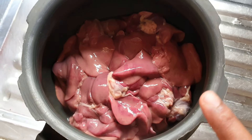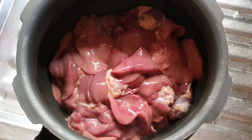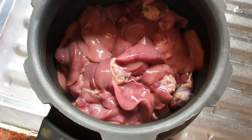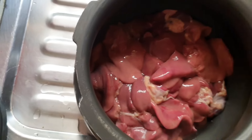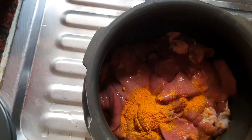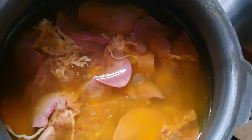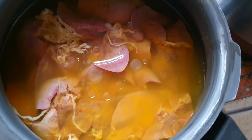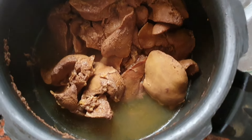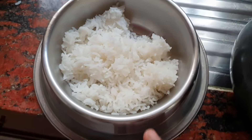Half kg chicken liver. 1 cup of rice. I don't want to add 1 spoon of cooking oil — here you can add 2 tablespoons of cooking oil.